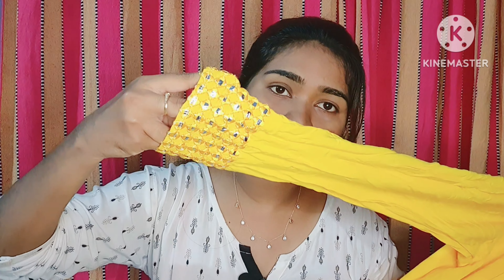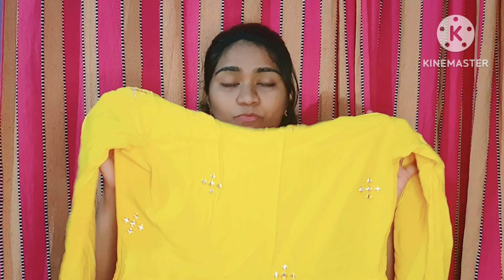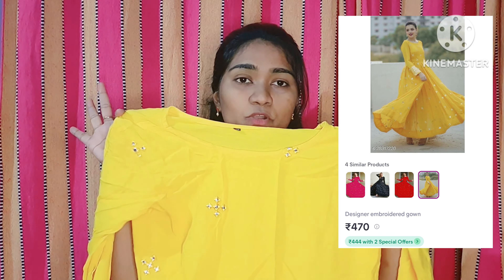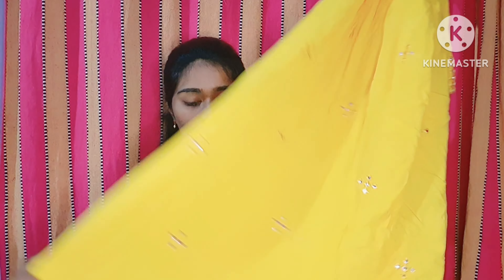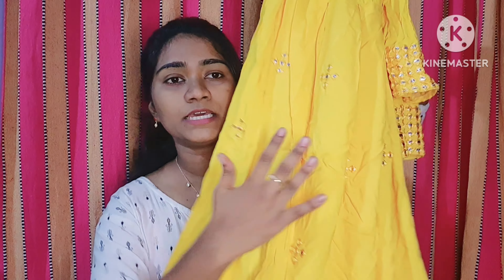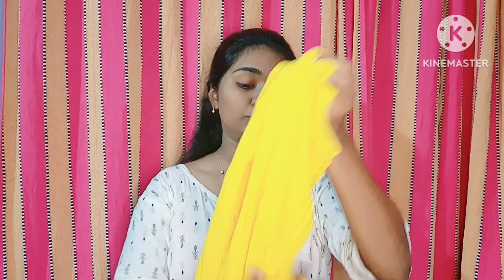The second dress has foil mirror detailing to highlight it, with proper stitching. This dress has already been worn and washed and the color has faded a bit, but no problem. Looking at the full length — front and back — it is also under 500 rupees, so thumbs up from my side.